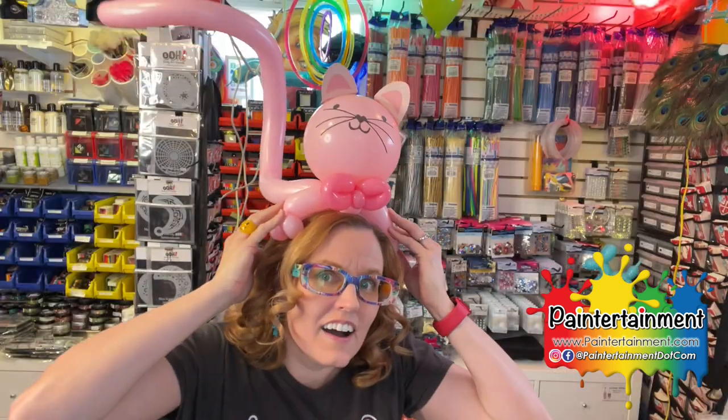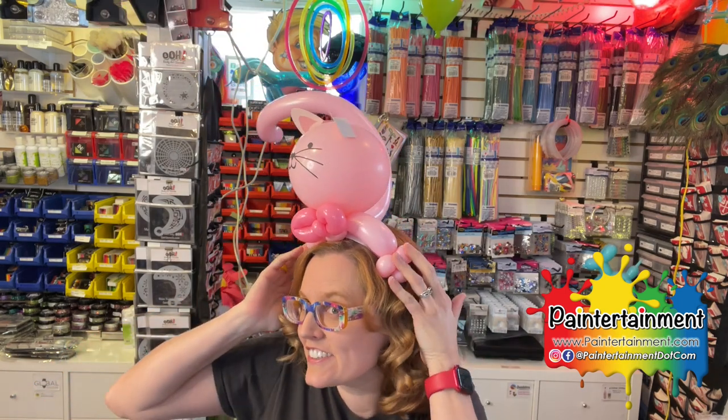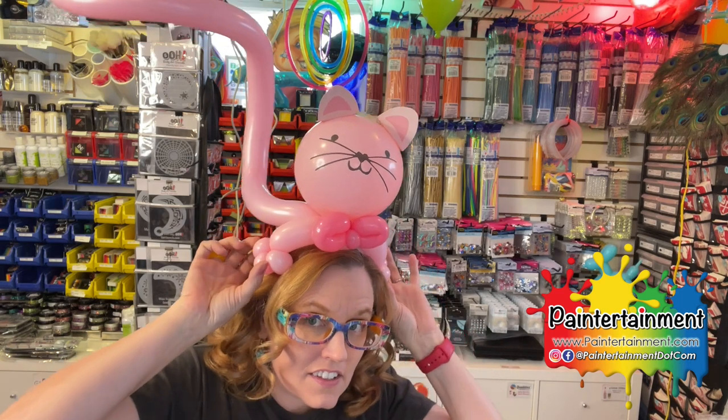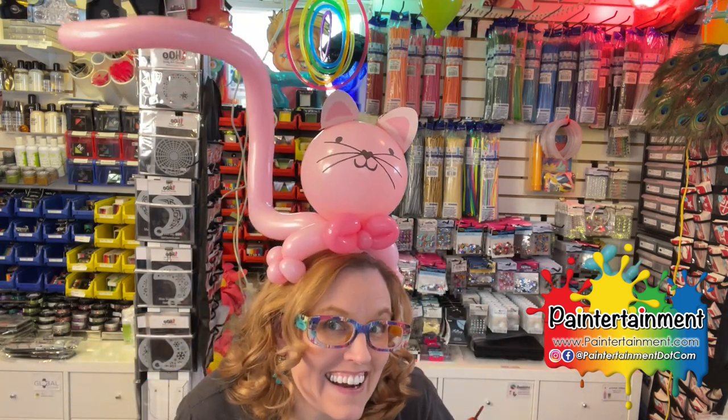Hey guys, Gretchen Fleeter here with Paintertainment.com. Today I just wanted to share with you this really fun balloon idea I came up with this week because it's just super fast, super easy, and has so many possibilities. I like to call them head huggers. It's basically a headband and we're going to add these little arms so it looks like your character is giving your head a hug.